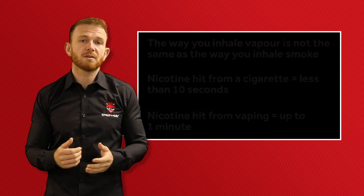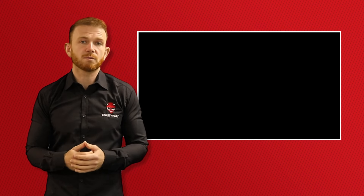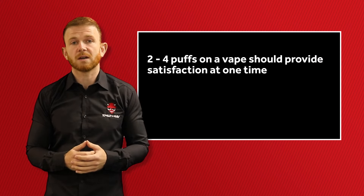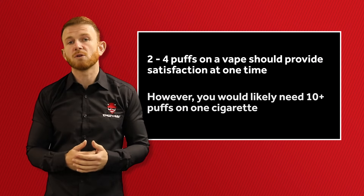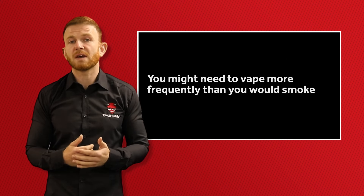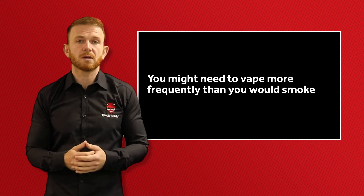Another thing to consider is the frequency that you vape compared with smoking. You will likely need 2–4 puffs on a vape to feel satisfied, however the average smoker would usually take 10 or more puffs on a cigarette. It's therefore probable that you'll need to vape more frequently than you would with smoking.